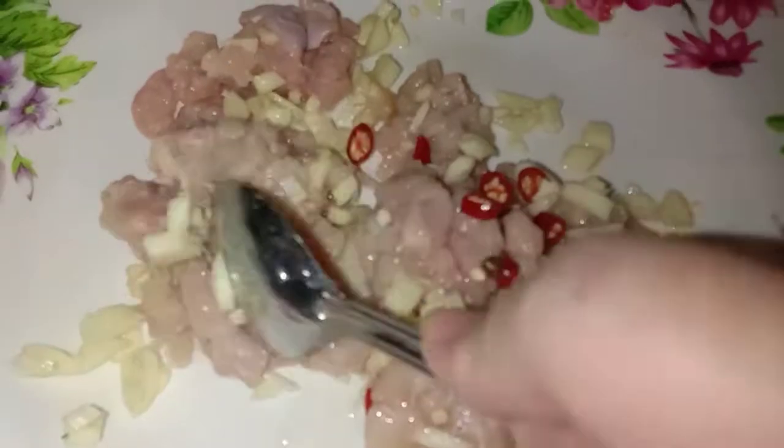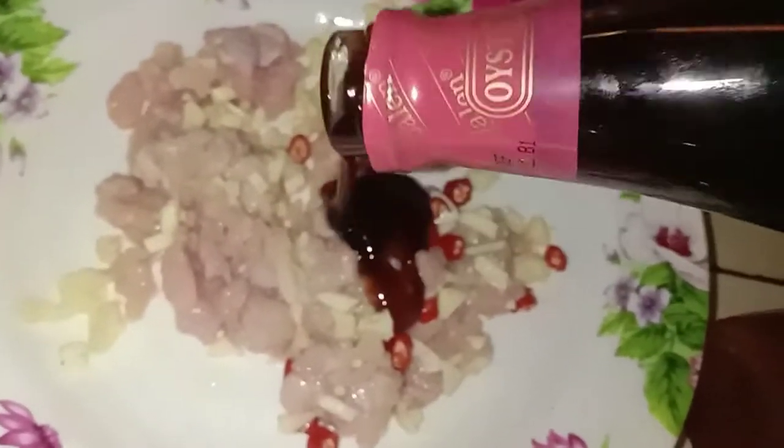Okay, ini daging cincang. Daging tu saya cincang jadi macam ni. Gaul dengan bawang putih dan juga cili. Bawang merah tak perlu, okay. Lalu masukkan sos tiram. (Minced chicken — I minced it like this. Mix with garlic and chili. No need for shallots. Then add oyster sauce.)